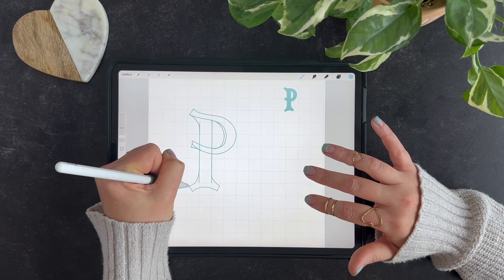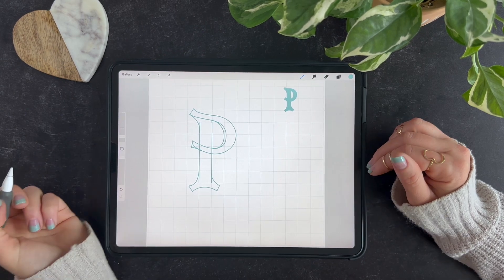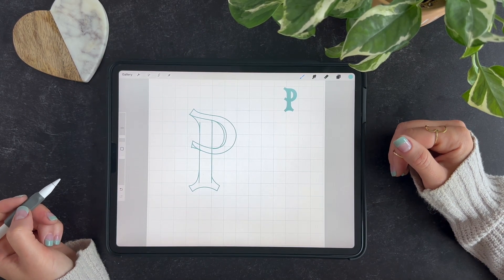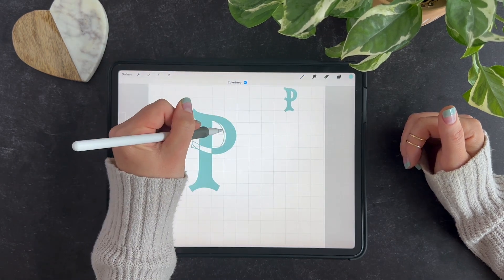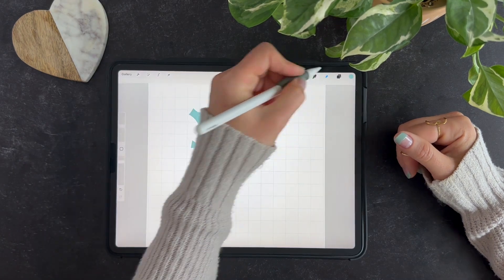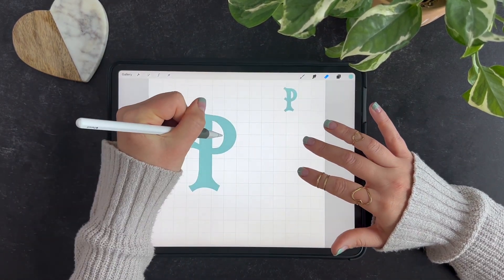I think I broke all kinds of rules with this letter, but I wanted to do an extra playful one that showed you that you can have some fun with it and really make it a little more creative — add some unexpected elements. So I'm just going to color this in, and that'll give me a better idea of where I need to clean some things up. It's not too bad.